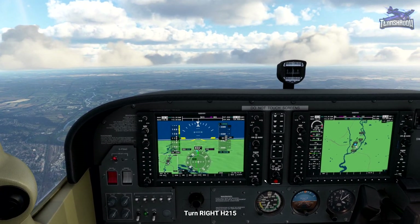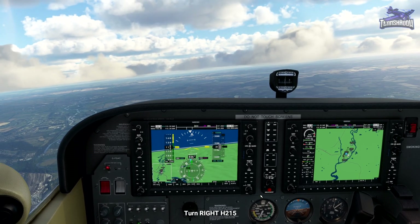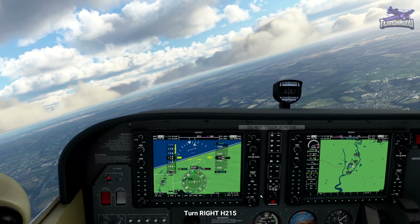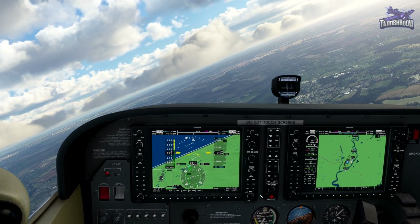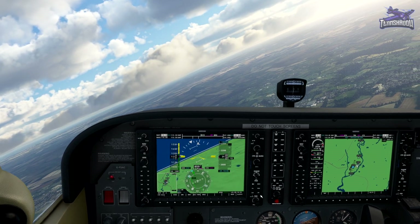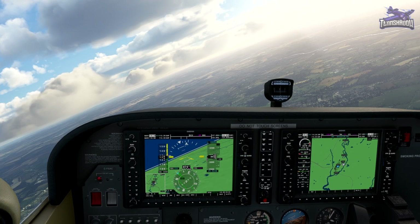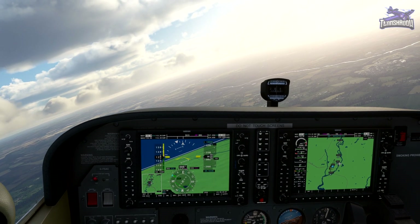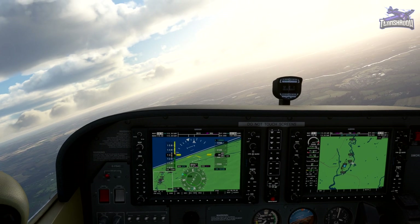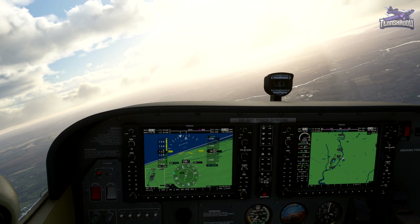We're now reaching the Southampton VOR. Make a right-hand turn to your outbound heading of 215. I am going to go down just a little bit to get us back to 3,000 feet.